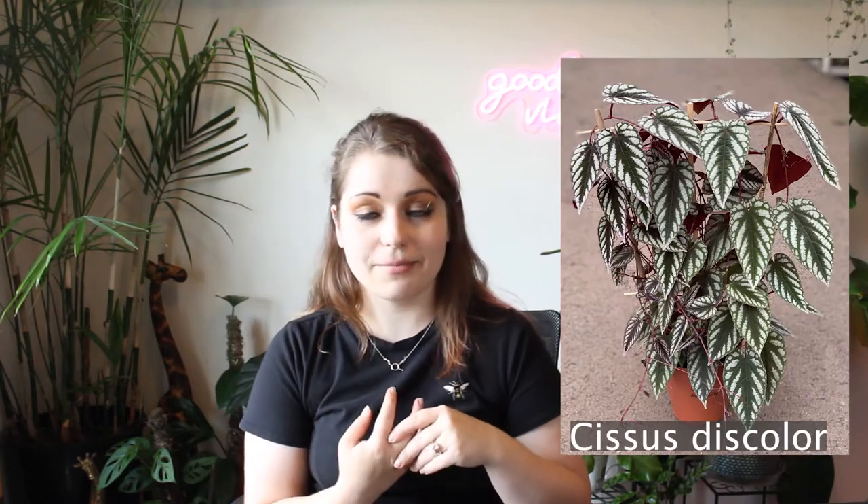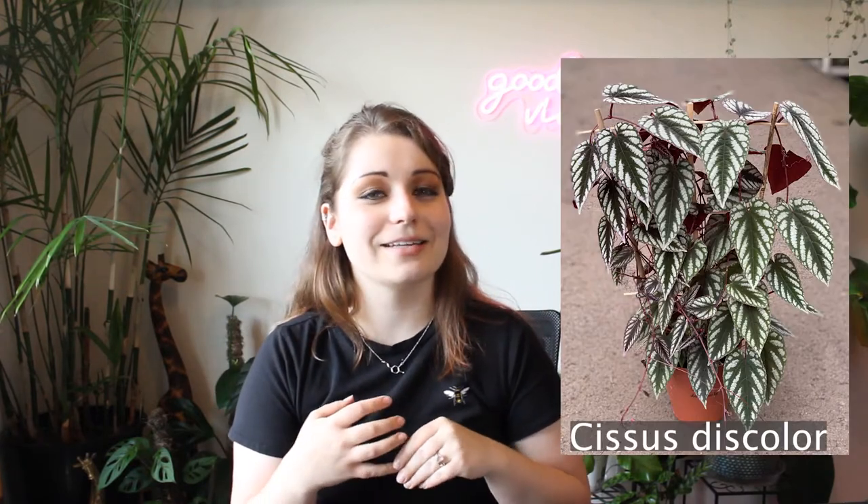All right, let's get started. This is going to be, again, a super affordable, cheap, easy DIY trellis. I'm going to be using it for a Cissus discolor. I'll put a picture of it here — I have one. It's looking pretty rough, I'm not going to lie, so I'm hoping that by putting it on a trellis, I'm actually going to be putting it on a wall that gets some direct sunlight in the afternoon. I think it's going to be a lot happier there, and hopefully it gets some leaves back.